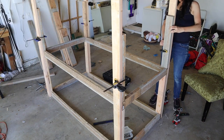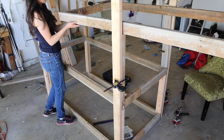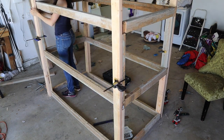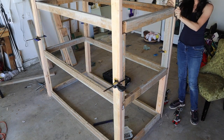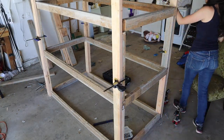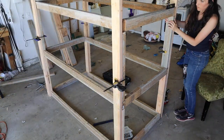Then I went around and clamped in more two by fours cut to 24 inches and slid in our third shelf — this was seriously so gratifying at this point to see the structure coming together. I went around making sure that everything was super level and straight.